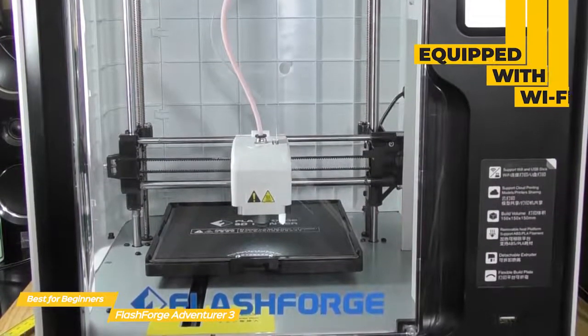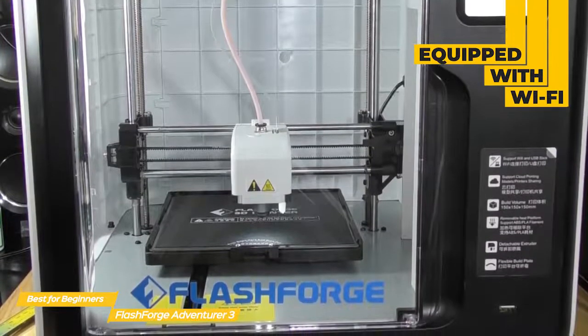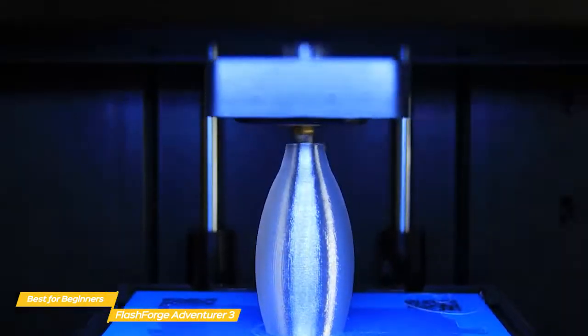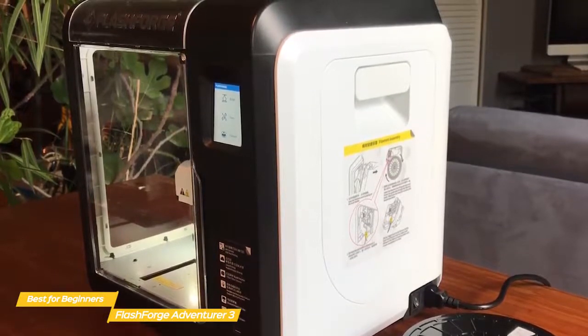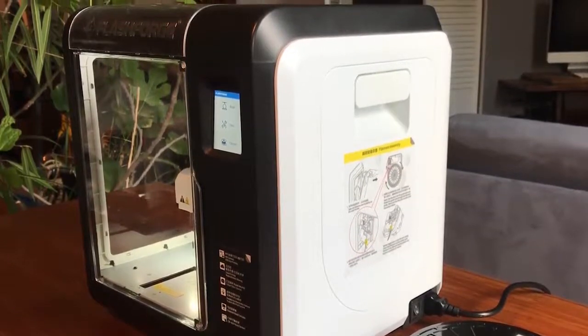The Adventurer 3 is equipped with WiFi, and once configured, you can easily begin a print job from any computer connected to the network via FlashPrint. If you're looking for an enclosed 3D printer that's capable of producing good results, the FlashForge Adventurer 3 would be a good choice. This printer can handle both small and larger models, can work with PLA or ABS, and is undeterred by extremely long print times.